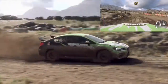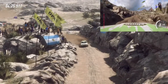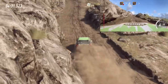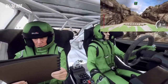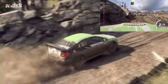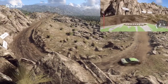Thirty. Three right narrow. Thirty. Two right tightens, don't cut. Fifty over bump. Two left tightens. Close. Into six right. Forty. One left narrow. Into five right over bump. Into six left over crest. Into unseen one right. Opens.